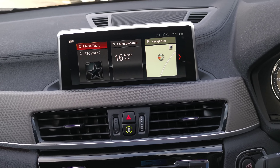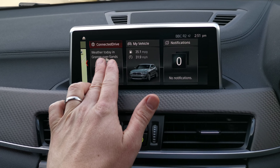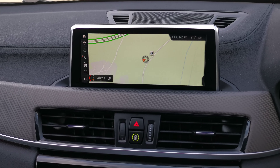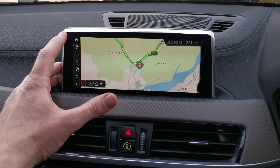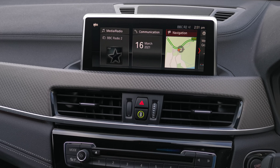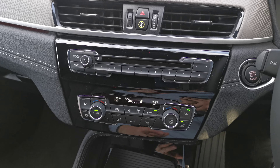On the central screen we've got the iDrive ID6 system — this is a touchscreen. You can toggle through six live screens which can be set up to display information relevant to you, such as the full navigation screen. You also have voice activation, and the tried-and-tested BMW iDrive dial to control it. Moving down, there are audio controls with fast-access favourite buttons. This car also has a CD player along with digital radio.